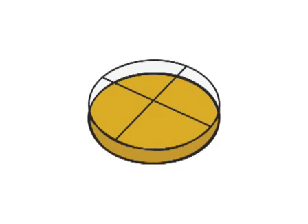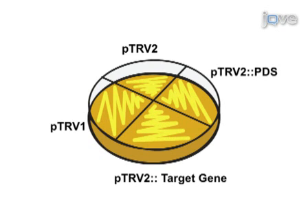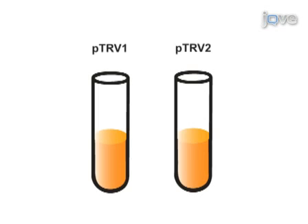The virus-induced gene silencing protocol begins with growing the Agrobacterium tumefaciens strains PTRV1, PTRV2, PTRV2PDS, and PTRV2 target gene on LB plates. Two days later, these strains are inoculated in liquid LB and grown overnight. This culture is then used to inoculate a secondary induction media liquid culture, which is also grown overnight.